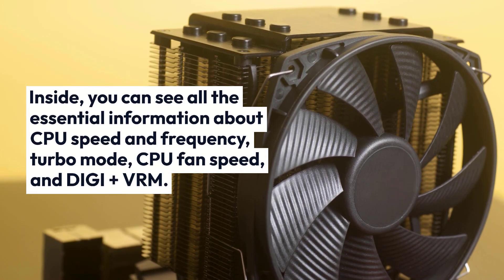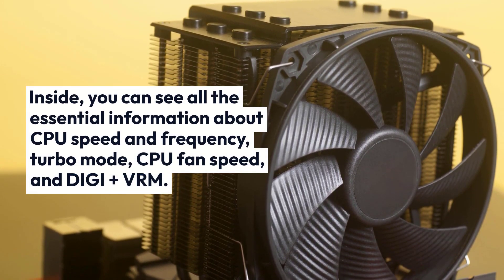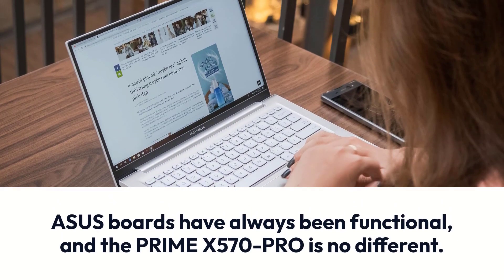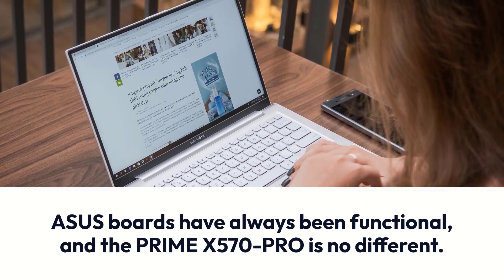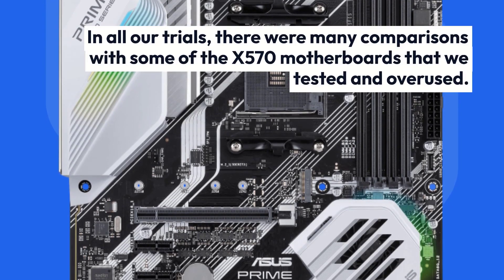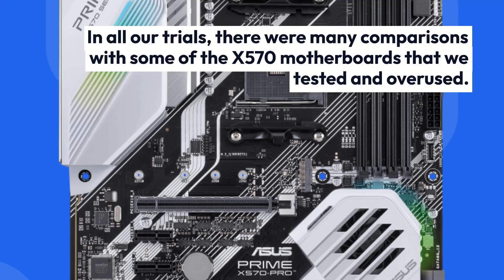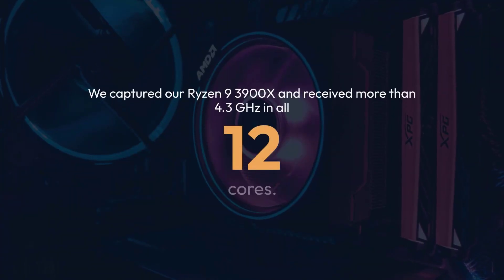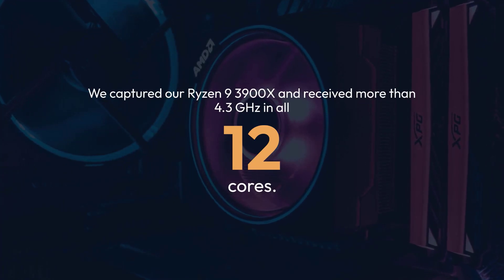Inside, you can see all the essential information about CPU speed and frequency, turbo mode, CPU fan speed, and VRM. ASUS boards have always been functional, and the Prime X570 Pro is no different. In all our trials, there were many comparisons with X570 motherboards we tested. We pushed our Ryzen 9 3900X and received more than 4.3GHz across all 12 cores.